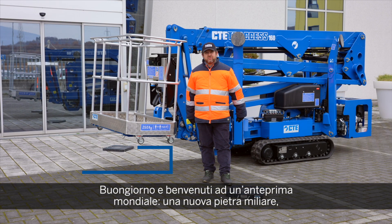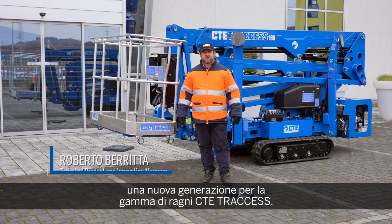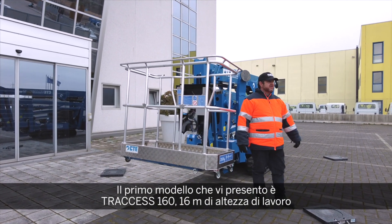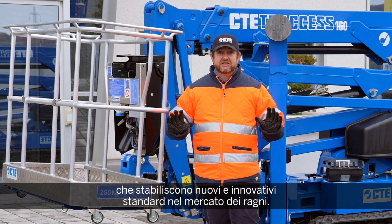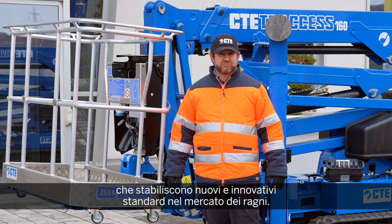Hello and welcome to the world premiere of a new milestone in a new generation of Spyderlifts from CT. The first unit I'm going to introduce to you is the Traxxas 160, a 60-meter that sets completely new and amazing standards in the business of Spyderlift.